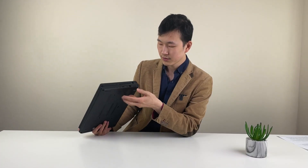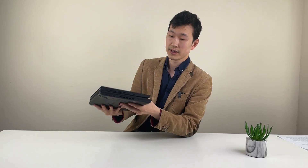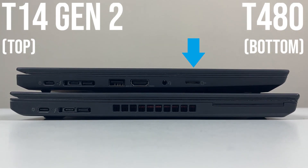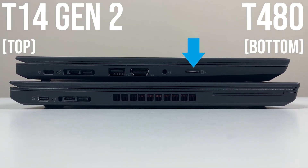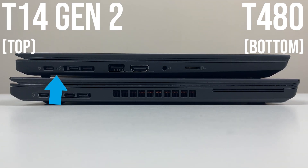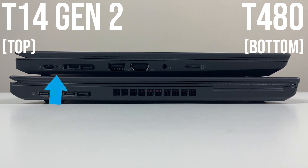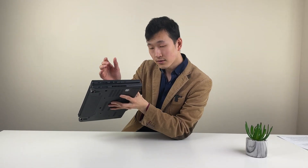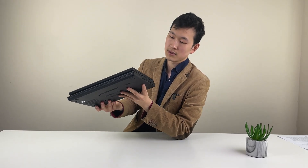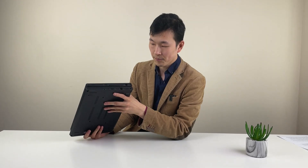Port-wise, the only noticeable difference other than the layout is that the new T14 Gen2 has a microSD card slot, so it's no longer the full-size SD as you'd have on the T480. The T14 Gen2 also has Thunderbolt 4 — two of them. Additionally, the HDMI spec is now 2.0, so the display-out capability is a little bit better than before. Over time you do see these changes.